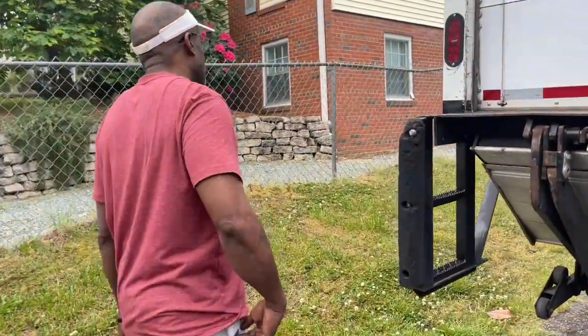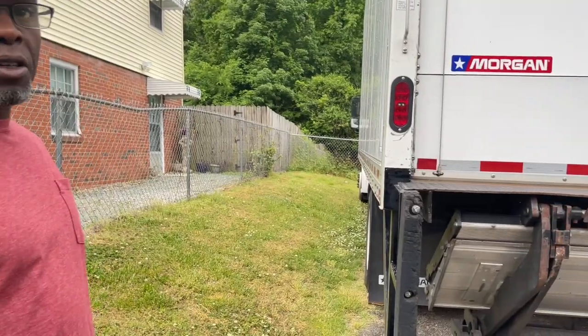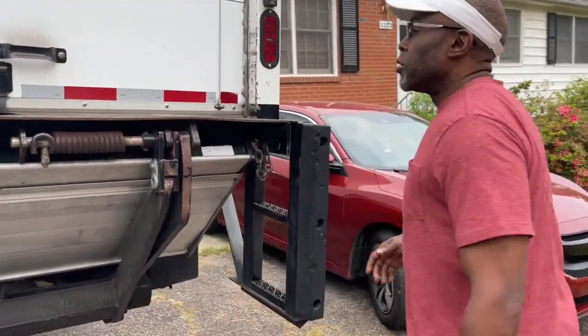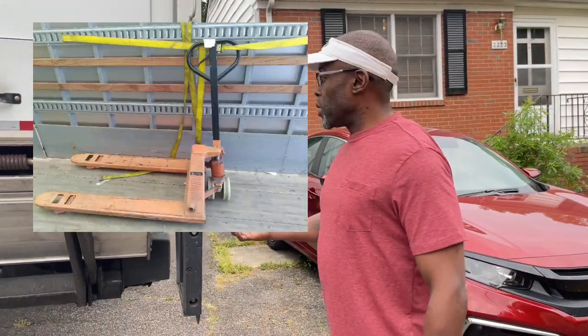Tip one: thoroughly check your truck. Walk around your truck, inspect your tires, inspect your lights, check every aspect of your truck to make sure it's safe to be on the road and you're not endangering yourself or anyone else.